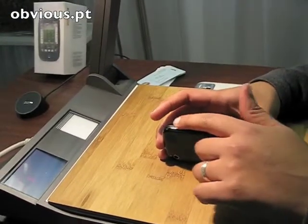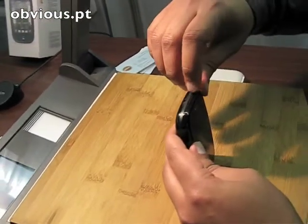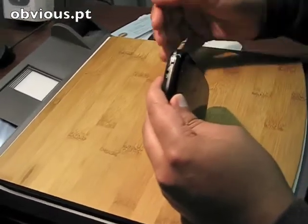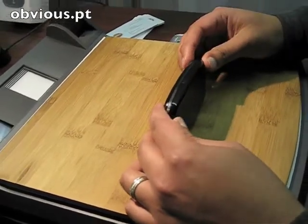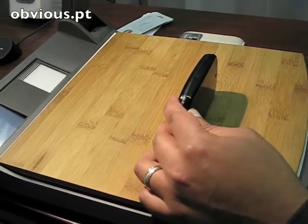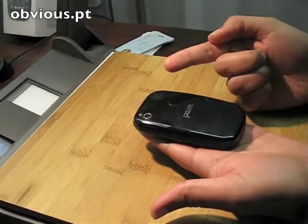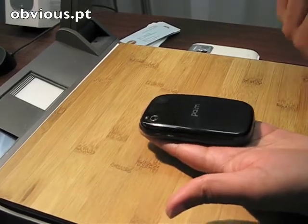On the side there's a volume up-down button. On the top there's a 3.5mm headset jack with a ringer switch on this side, so you can easily put the device into vibrate mode. There's a power button to turn it on and off, and also to go into airplane mode. On this side you have the micro USB connector, so you can connect the device to your Mac or PC and it shows up as a USB drive to move files back and forth. On the back we have a 3-megapixel camera with LED flash, and also a speaker for MP3s and speakerphone capability.